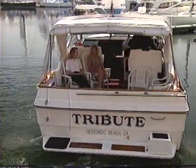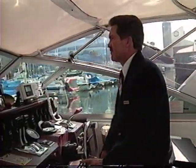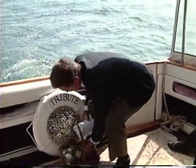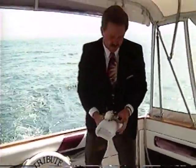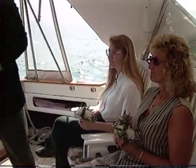If you want them scattered at sea, you can do it yourself, or Larry Day can do it. He's a funeral director turned sea captain and now holds 700 services a year, three miles out into the Pacific Ocean. 'And may there be no sadness of farewell when I embark, for though from out our bourne of time and place the flood may bear me far, I hope to see my pilot face to face when I have crossed the bar.'